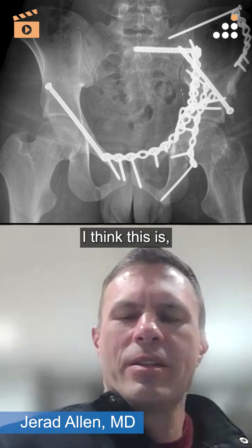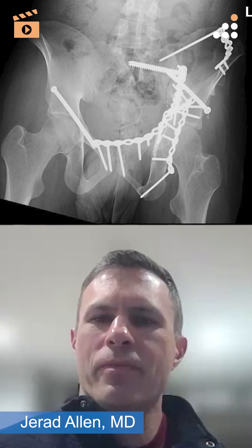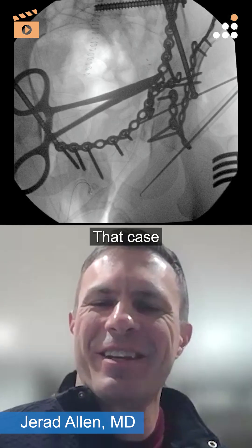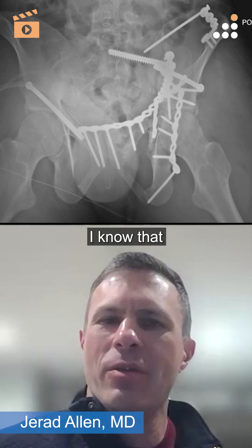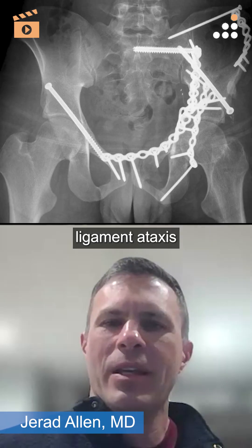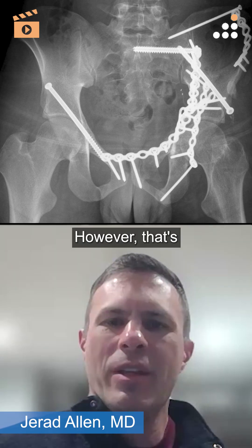I agree with Rich — for me this would be a front-back approach. Son, I think it's awesome that you got that all from a front in that case you were referring to. What I struggle with is that once we get the anterior column better reduced through ligamentotaxis, a lot of times that posterior column will follow suit — however, that's not a guarantee.